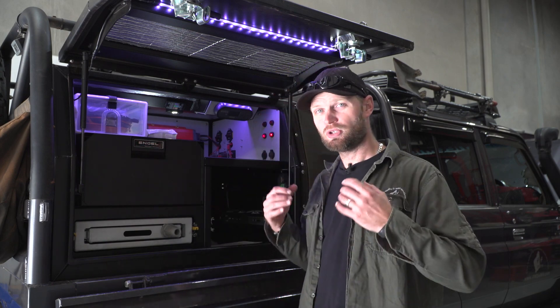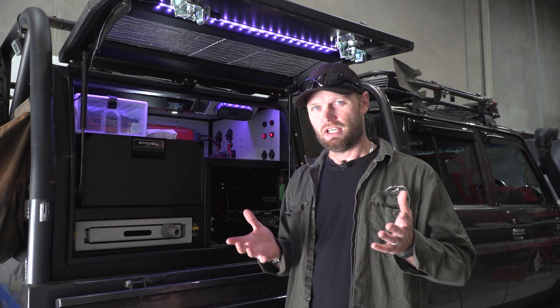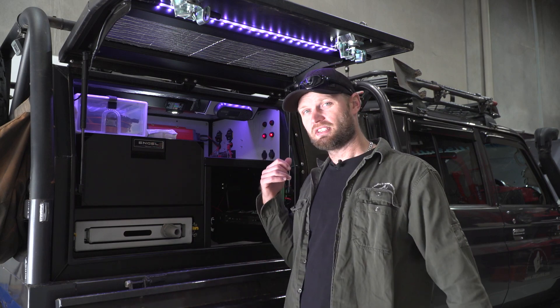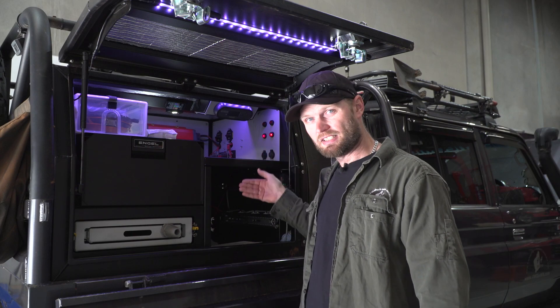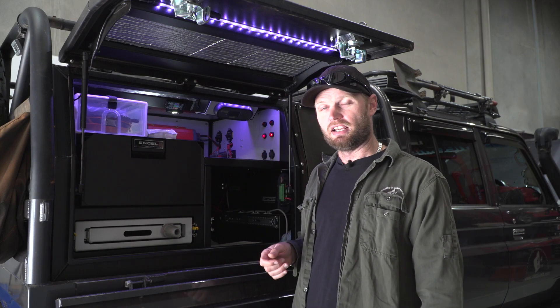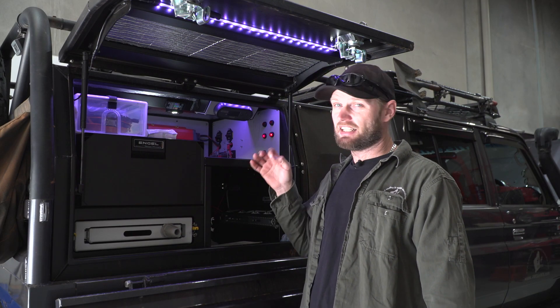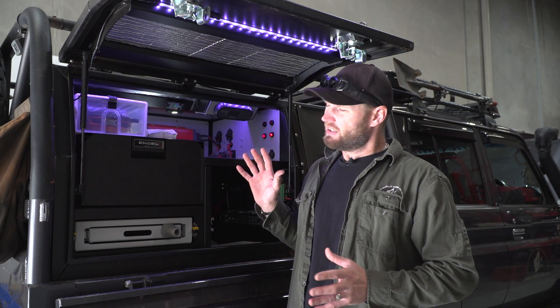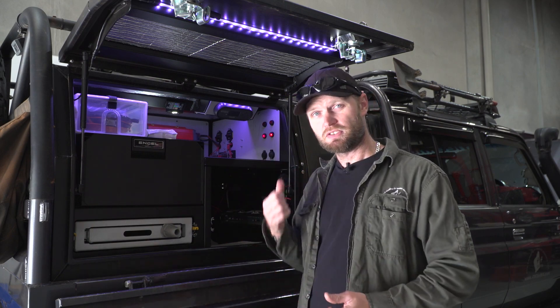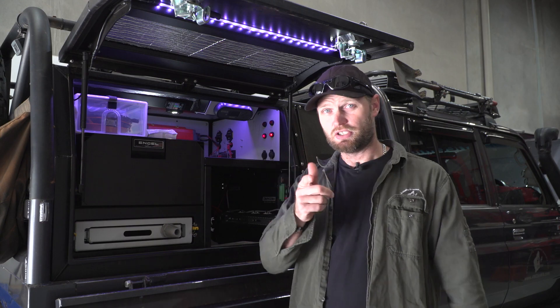Ronnie Dahl, 4Wheeling at WesternAustralia.com. Welcome to my new electrical setup. In this video you're going to get a comprehensive look at what's in here, what it does, why I chose to put it in or why I've done it the way I've done it, how it's actually wired in, and at the end of the video I'll do a quick segment on my thoughts after a 10-day trip with this new setup.